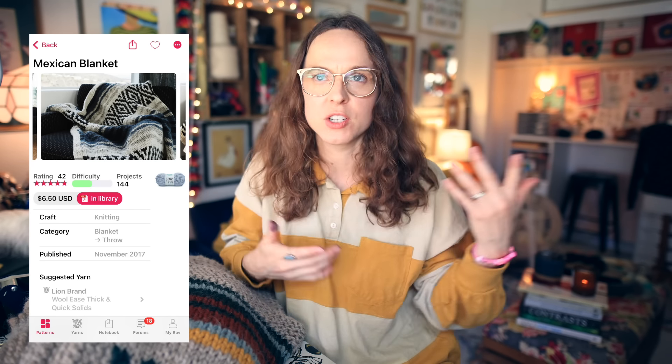For today's video, I am catching you up on my finished Mexican blanket. This is a pattern by Alexandra Tevell, and I'm really excited to share some final thoughts now that the project is finished. I know a lot of you have been asking where my knitting projects have been — well, I've been working on them, and one of them is right here.